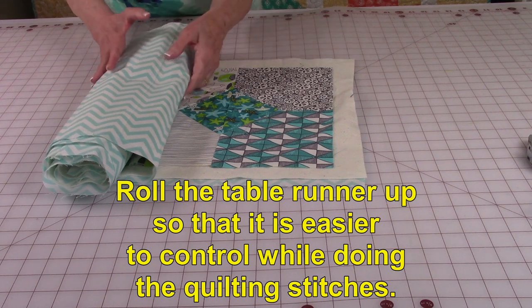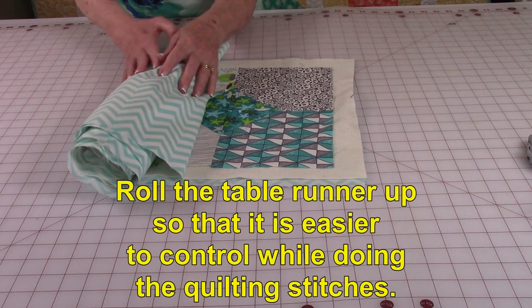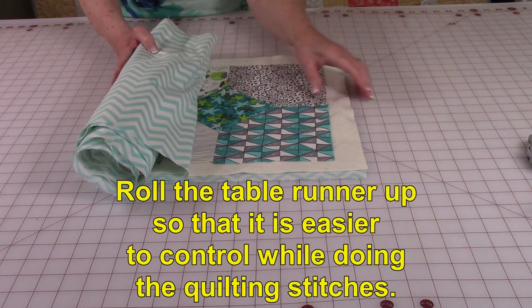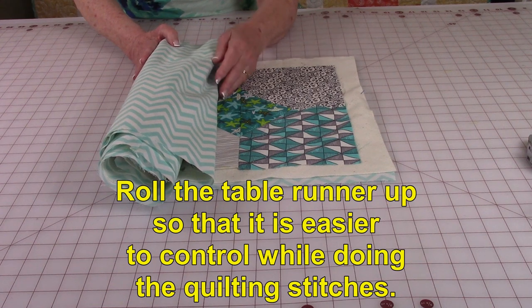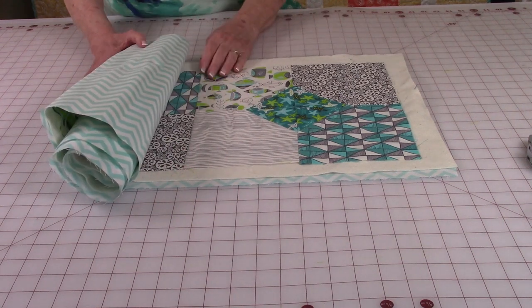One more helpful tip: when you're at your machine doing your quilting stitches, roll the table runner up and slip this roll under the arm of your machine — it's very easy to control your table runner that way. As you stitch, just unroll and pull it out, keep unrolling and pulling it out.